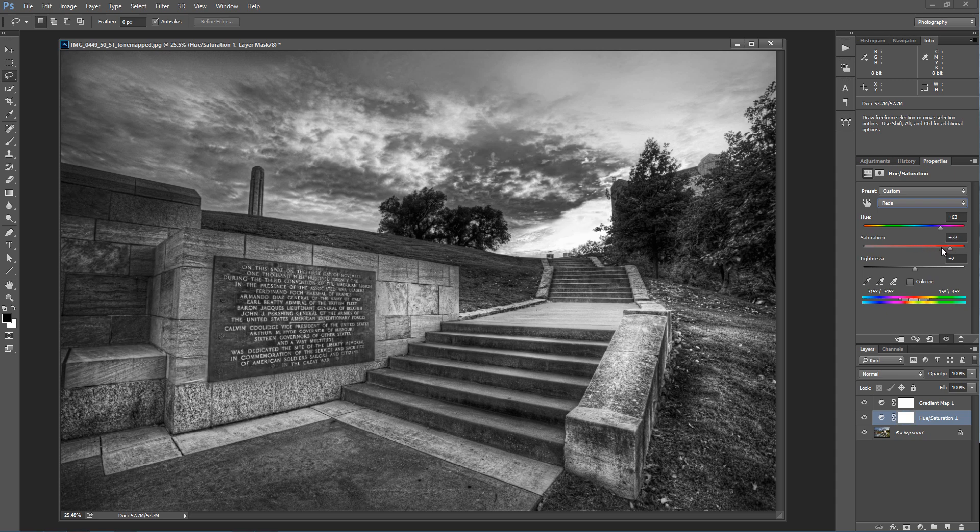I'm actually going to blow out that red a little bit more and introduce some more light to the red by adding more saturation to that area, and then I can do the same thing with lightness. I can make that just a little bit darker to bring out some of the detail in that color red.